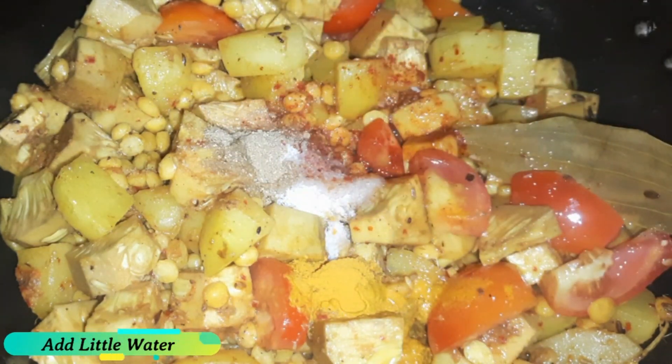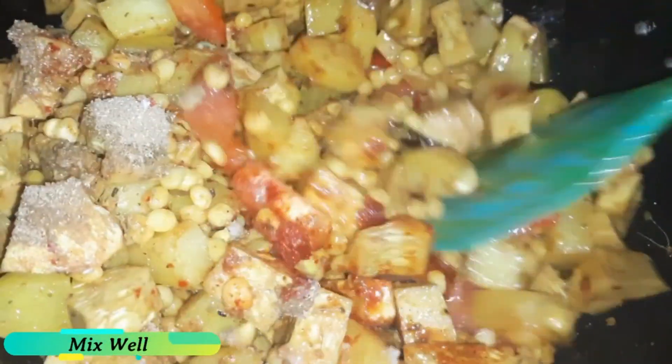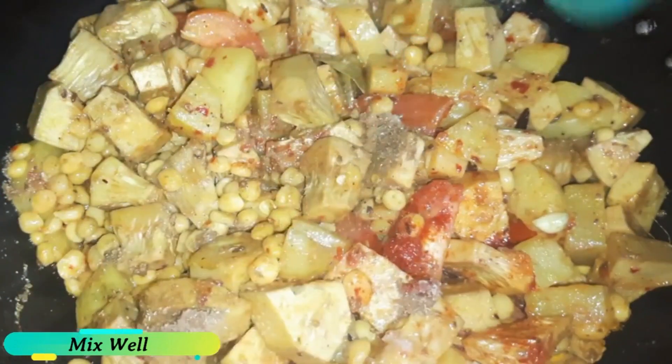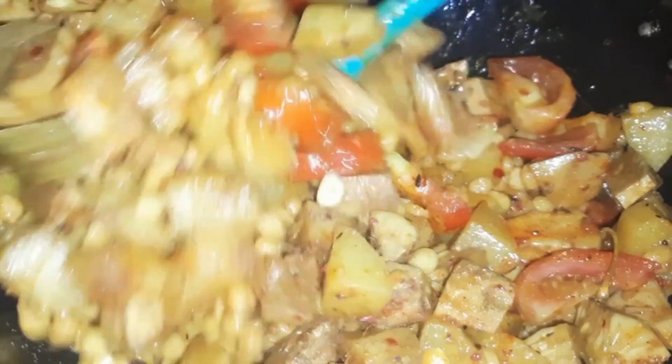Mix the mushrooms and mix them together.